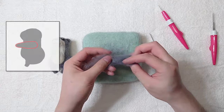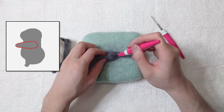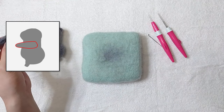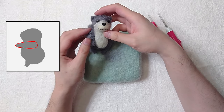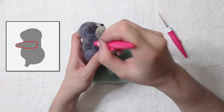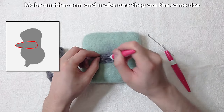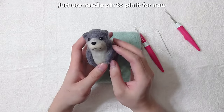Make the arms. Focus on the tip first and keep rotating it to keep the shape round. Cut off the end if it's too long. Make another arm and make sure they are the same size — do not attach this arm yet. We need to make it hold the lantern later, so just use a needle pin to pin it for now.